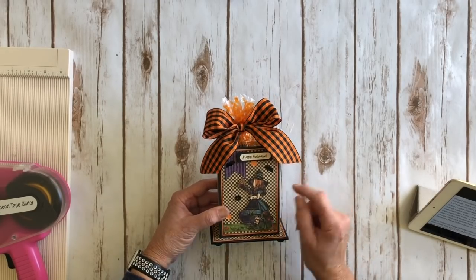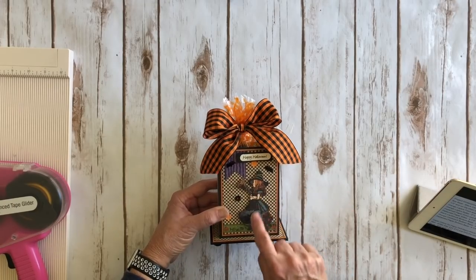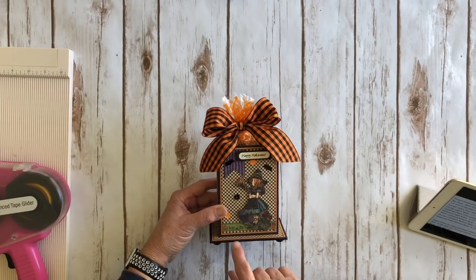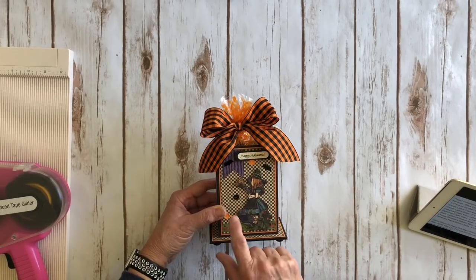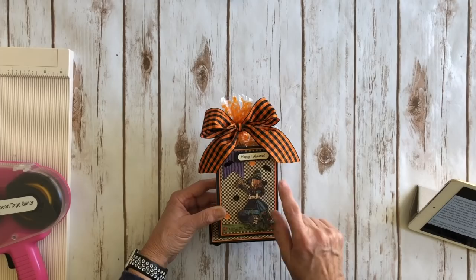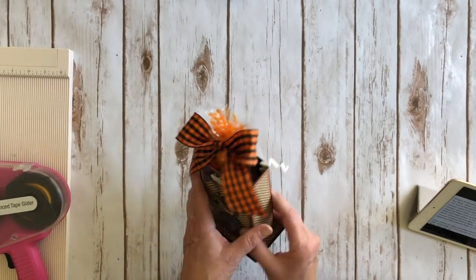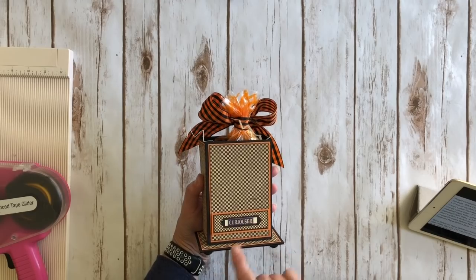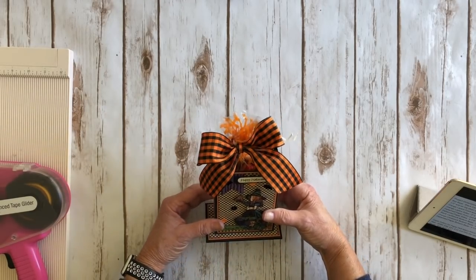I stamped 'Happy Halloween' from a stamp I had in my stash and added some more design paper. I fussy cut the cute little Alice out, and there's a little border strip here made from design paper. I made a little banner out of a flag and found some little sequins — little bats and little orange and black sequins. I put a little sticker on the back that says 'Curiouser.' It's a cute little way to present your Halloween treats this year.